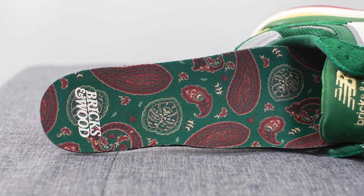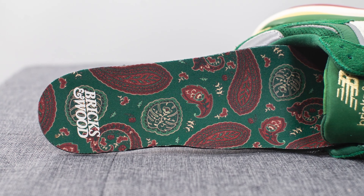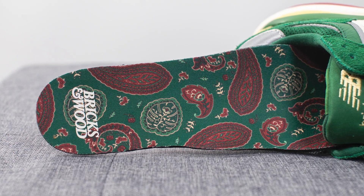Taking out the insoles, these come with your standard foam insole. However, it's lined with a paisley graphic on the very top, and we have Bricks and Wood branding on the heel.